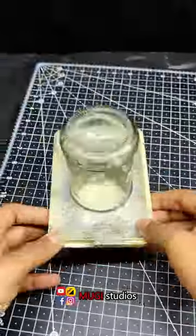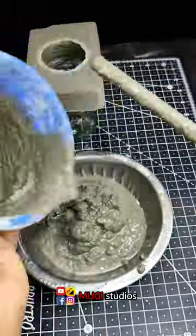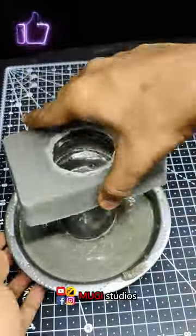Let's mix it in 24 hours. Let's mix it in cement. Let's mix it in a glass bottle.